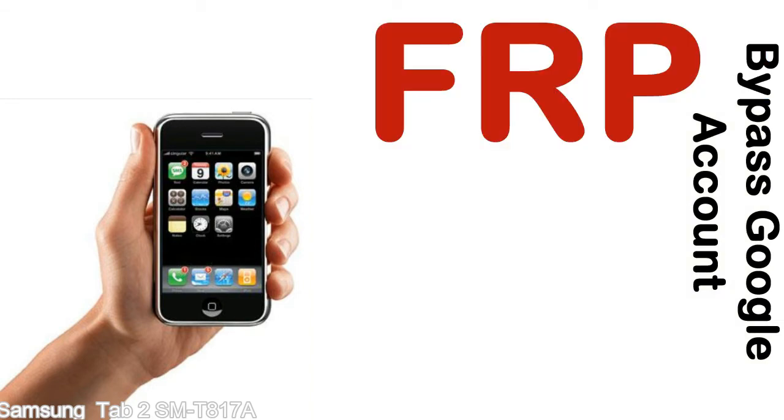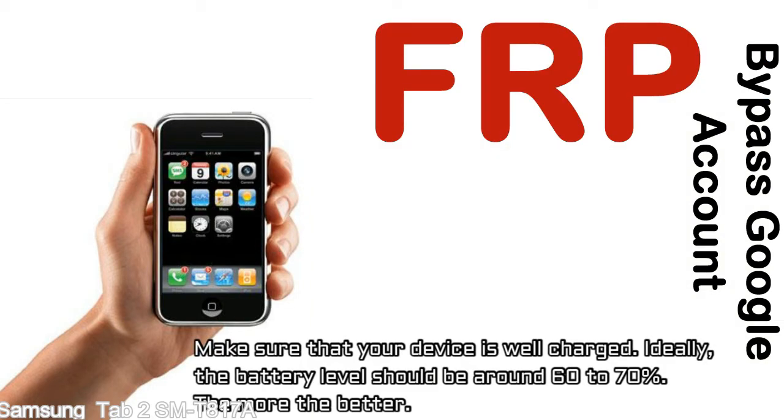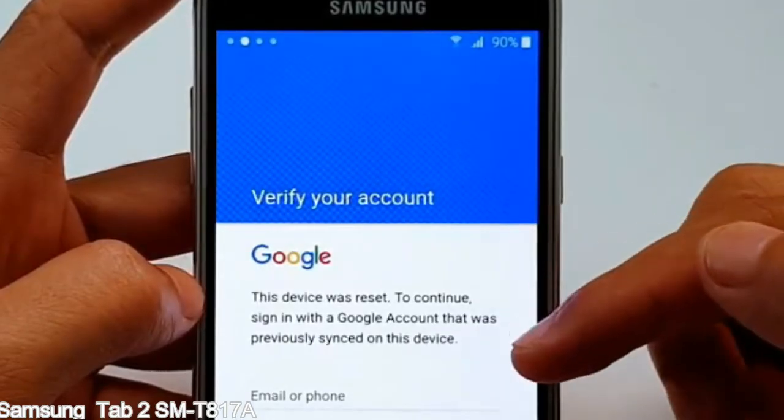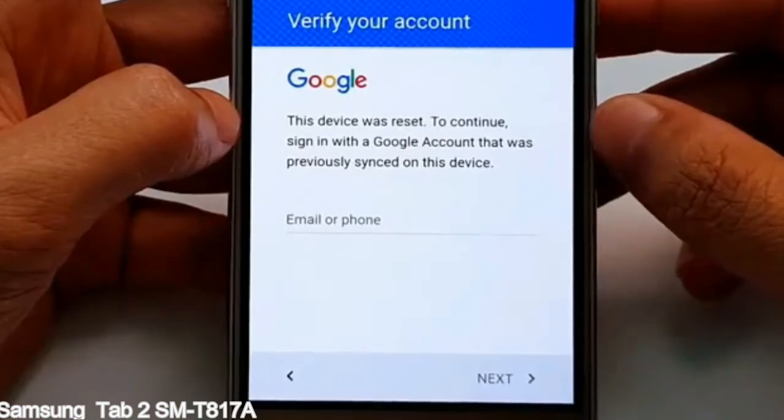Before starting: first, make sure that your device is well charged. Ideally, the battery level should be around 60 to 70% — the more the better. Second, internet connection via WiFi. Here is a step-by-step guide on how to bypass Google account on your Samsung Galaxy device.